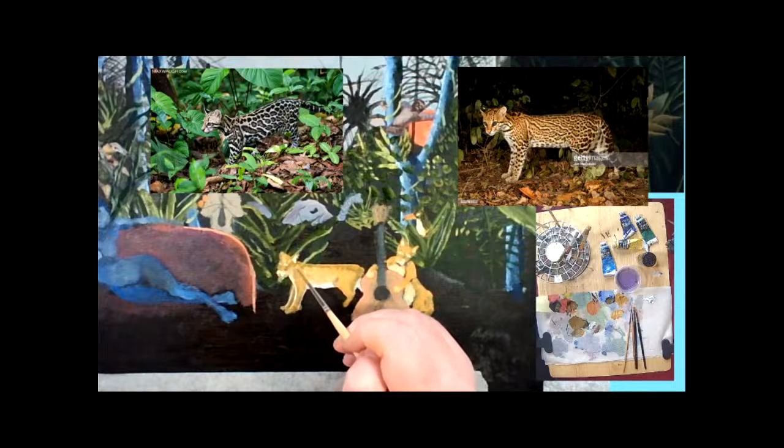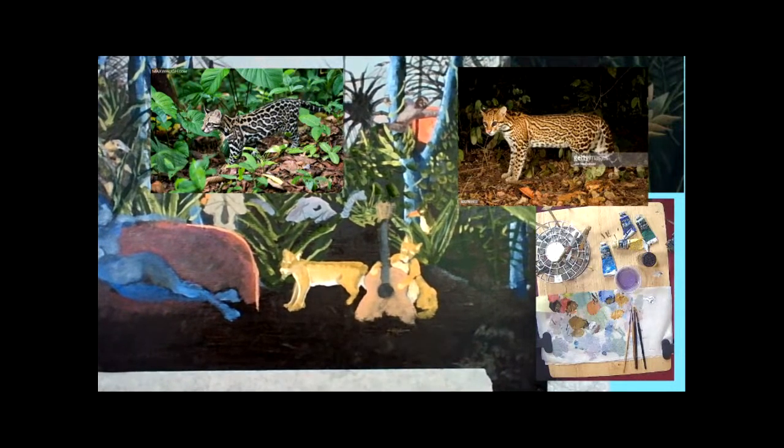I am atypically working wet and wet, trying to paint this cat alla prima so to speak — wet paint going on top of wet paint. We call that working wet and wet, and that's an ideal way of creating an image in one go, in one attempt — that's alla prima.